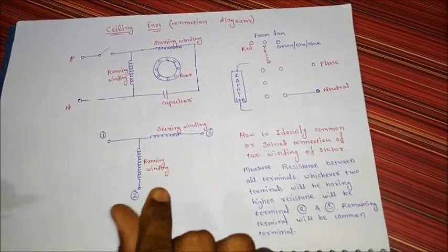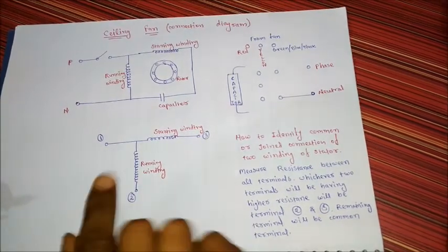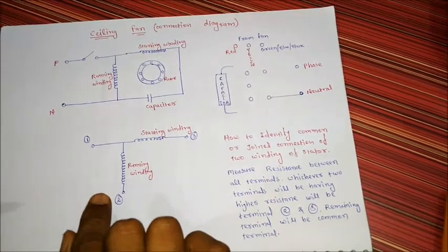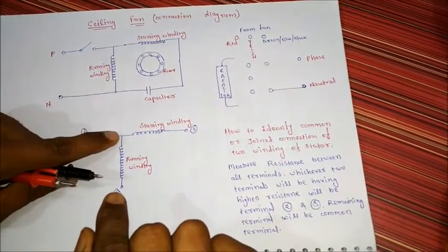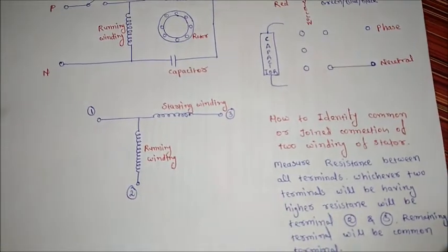Whichever pair of terminals has higher resistance between them, the other terminal — other than those two — will be the common terminal, meaning the joint terminal. This is the joint terminal. So we will check that in our fan.